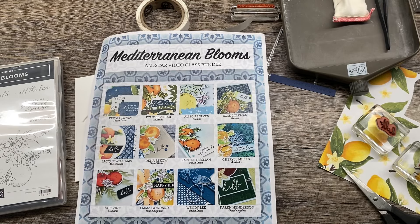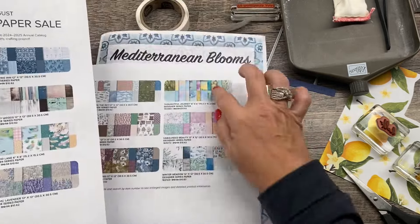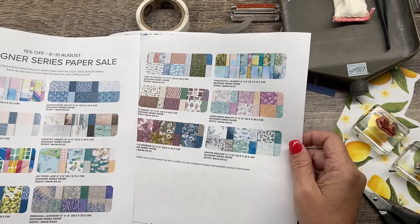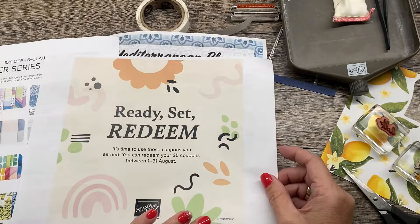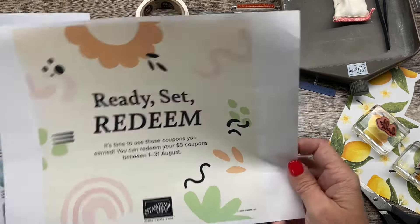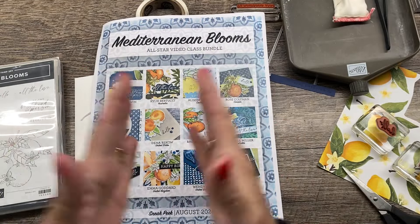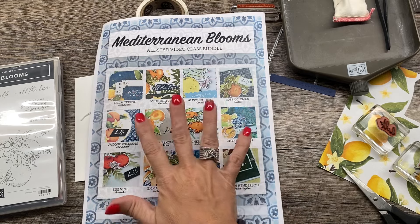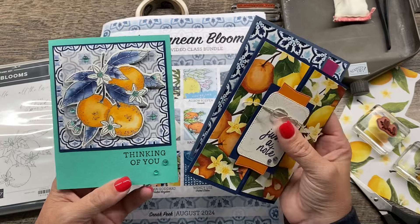This is available all month long for free, or you can purchase it anytime in my PDF store on my website. I'll link all that in the description of this video. Our Designer Series Paper Sale has 14 different papers that are 15% off — they are $10.62 in the U.S. after the discount each. You can also redeem your bonus day coupons during the month of August, which will make them even less expensive. Take advantage of that and get a free PDF. Plus, you can also get a free card kit from me featuring cards with this Mediterranean Blooms suite.